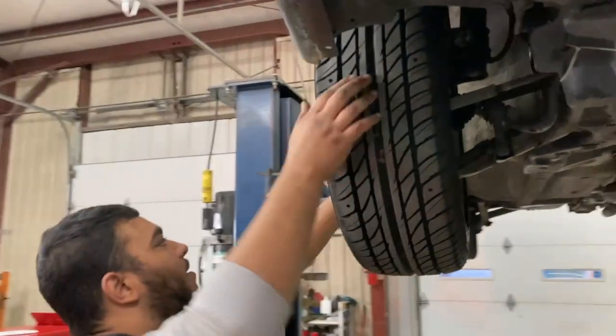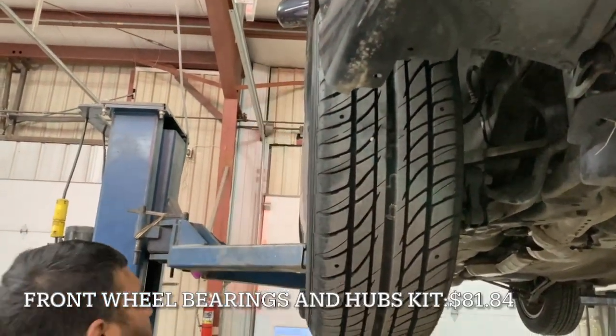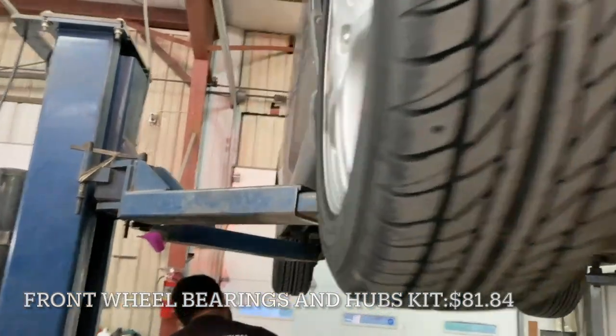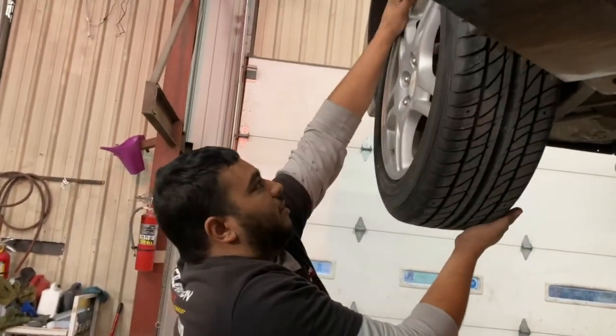How's this side holding up? Should I replace both at the same time just to be safe? Yeah, it's good to do it at the same time.